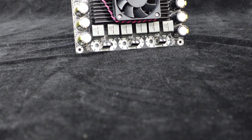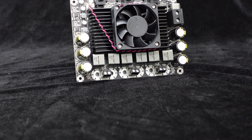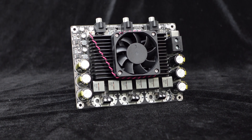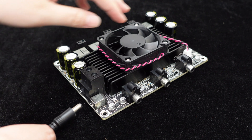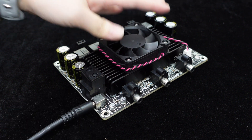The amplifier board incorporates comprehensive protection circuits, including over-temperature and over-current protection, ensuring high reliability and longer lifespan. It supports a wide input voltage range of DC 24 volts to 46 volts and can be used by simply connecting the power cables.